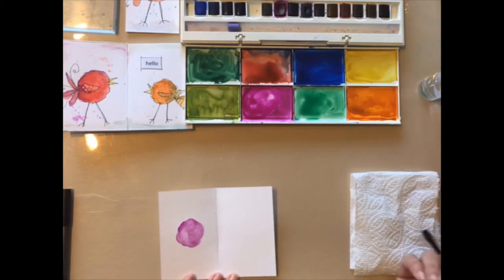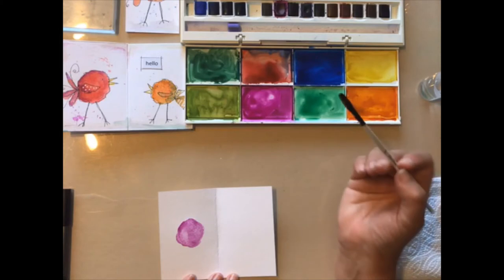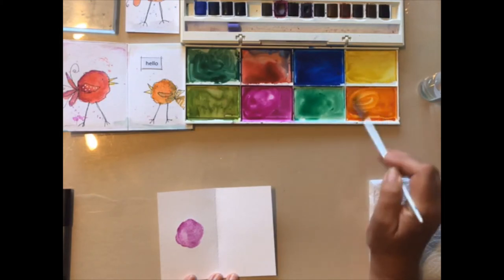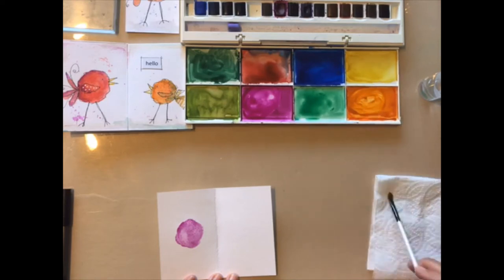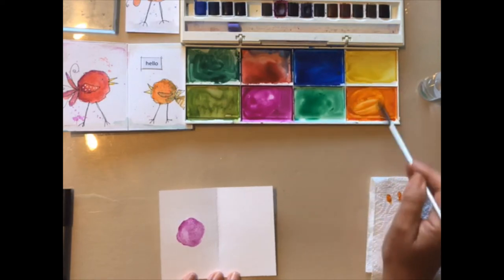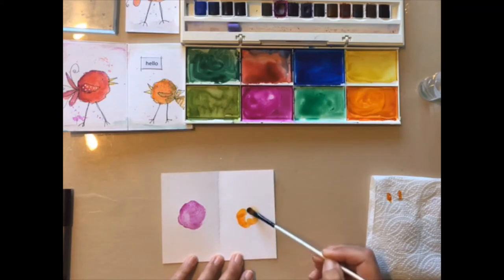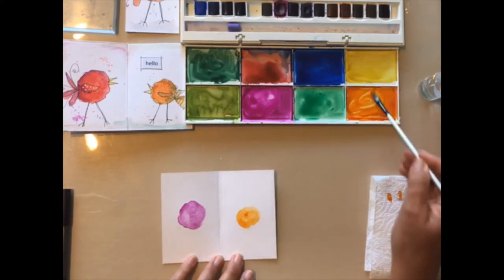This just gives us our basic blob and I'm going to do an orange buddy — let's get some orange — and just do another blob, whatever size you want.